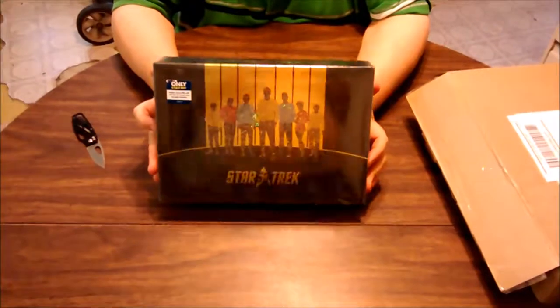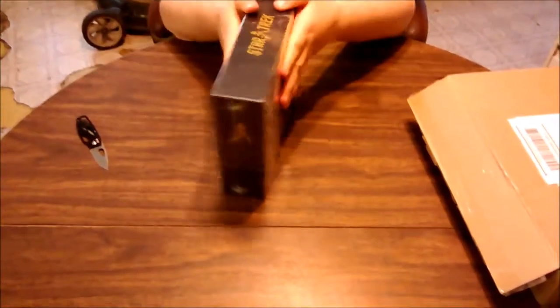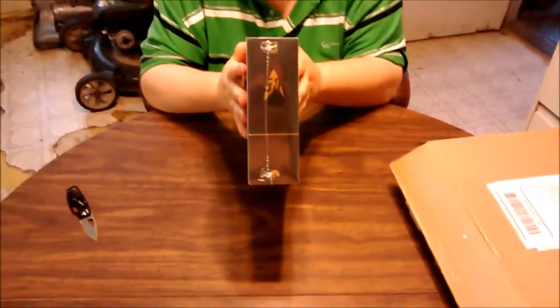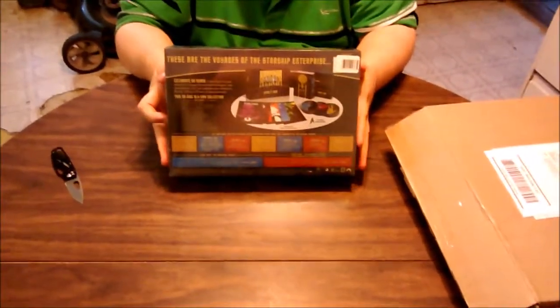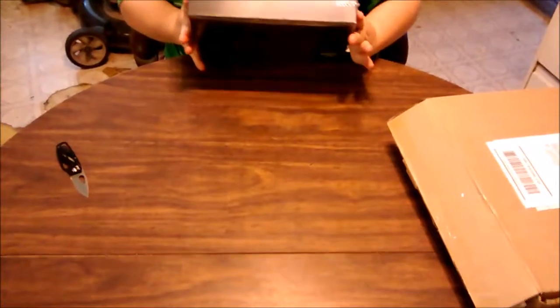Check out the front and the side. There we go. Nice little look at the back. And the bottom? Nothing.